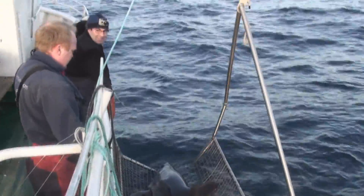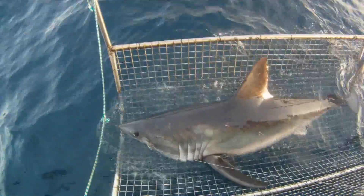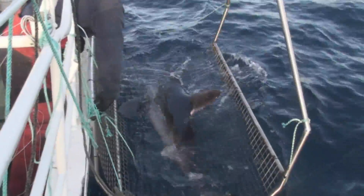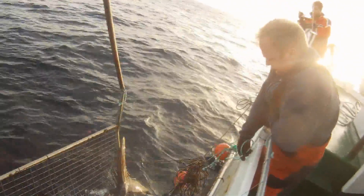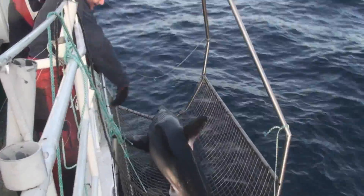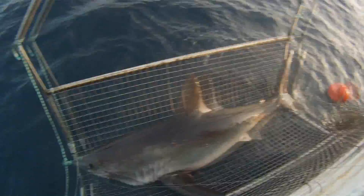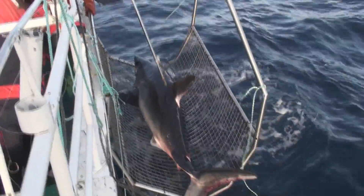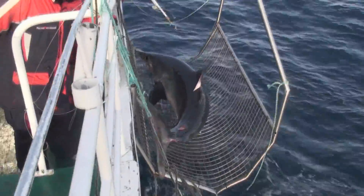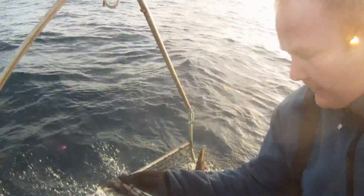Do you want to try and tag it? You got that, Mark? There we go. It's a female too. This is sweet. Long pole? Right there, yep. Just land it against it and then push hard. Push it into the body, yeah, and then give it a good hard jab.